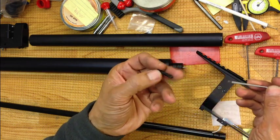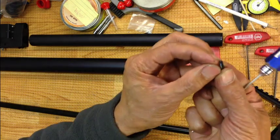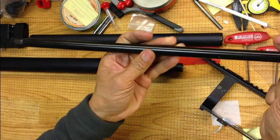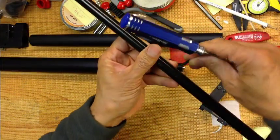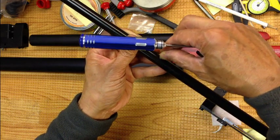First, you need the barrel alignment screw. This is a little indent — the end of this screw will sit in a little indent on the barrel. It kind of sits on there and keeps it aligned. So you're going to align your transfer port and assemble the rest of the pieces.